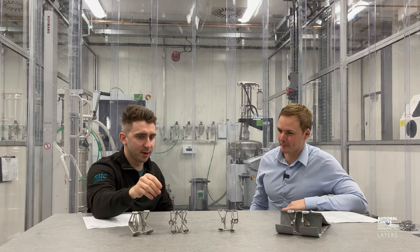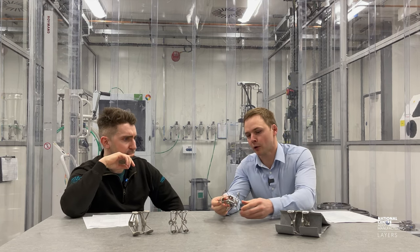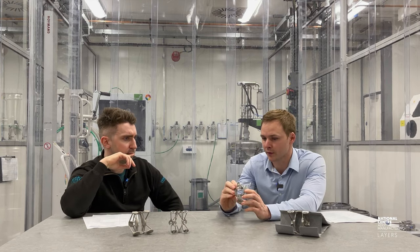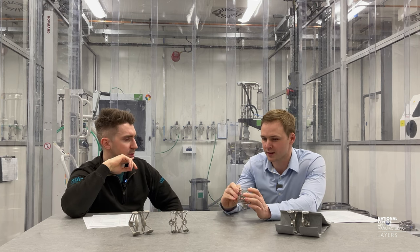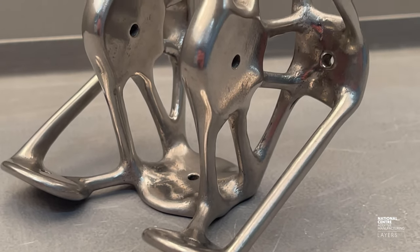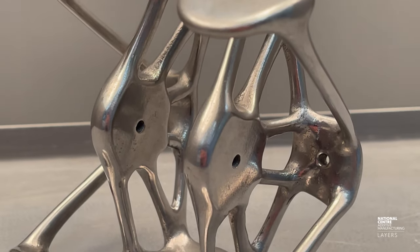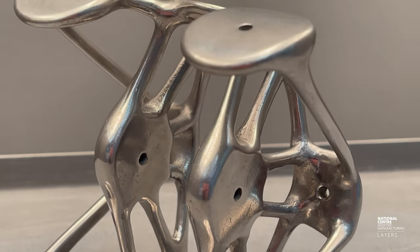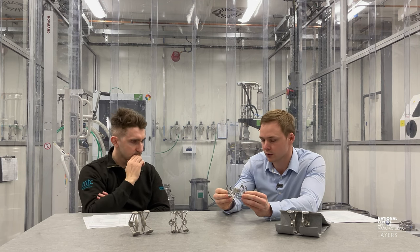The bracket features a topology-optimized design with variable strut thickness — all struts are not the same diameter, which is unique in itself. Significant work went into ensuring the blending of the struts to the connection tabs is suitable and doesn't increase stresses at those points, since it's a fatigue-loaded part and those stresses need to be as minimal as possible.